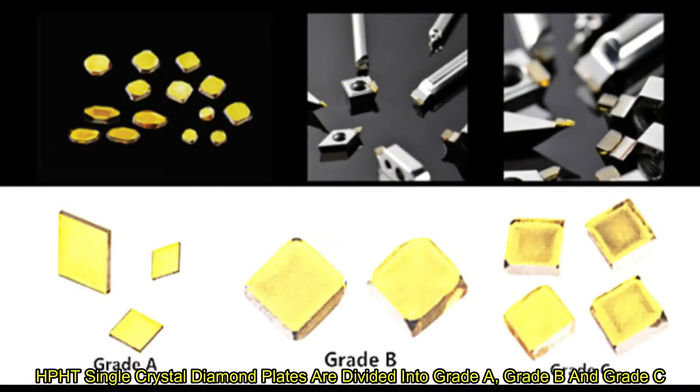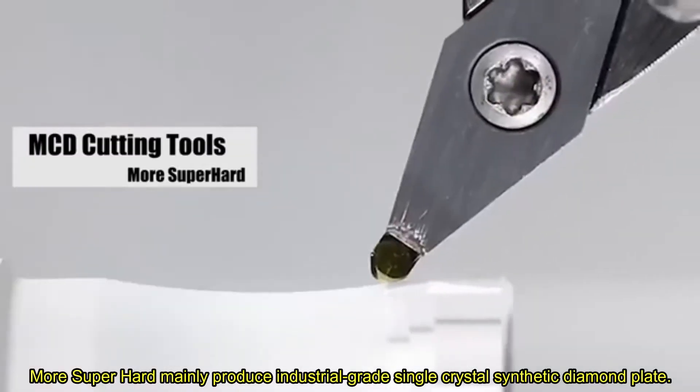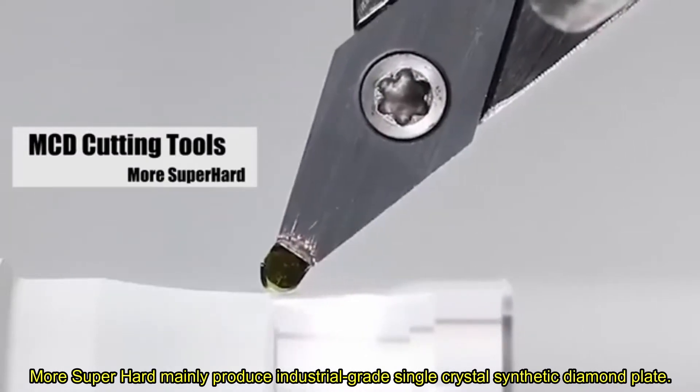HPHT Single Crystal Diamond Pleats are divided into Grid-A, Grid-B, and Grid-C — all super-hard, mainly produced as industrial-grade single crystal synthetic diamond pleats.